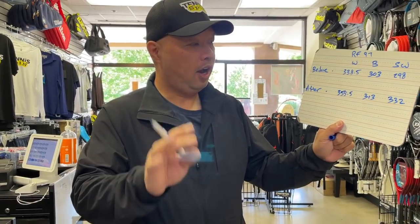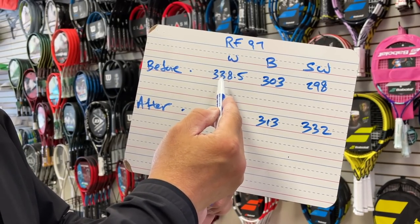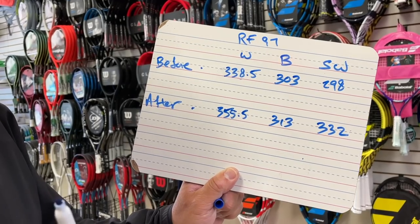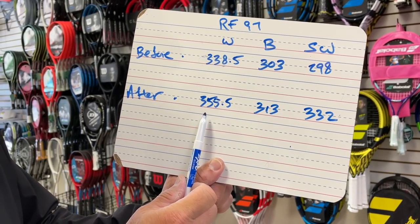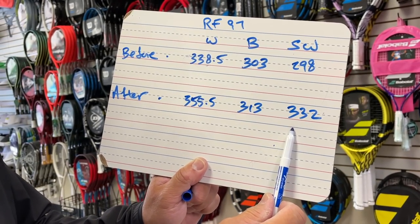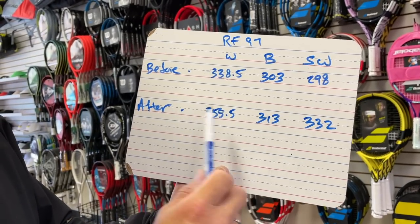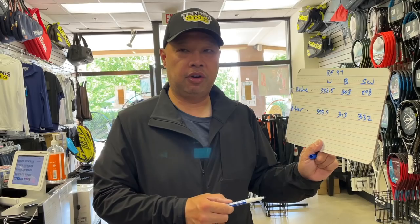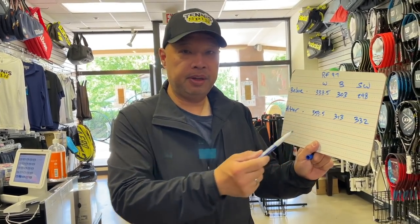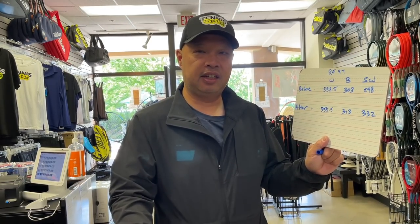Interesting. So how much did it change? These are actually pretty close to what they're supposed to be — that's supposed to be 340 right there, so not bad in terms of specs. We expect the weight to go up, we expect it to be a little head heavier, and that's correct. We expect the swing weight to go up a little more because we added strings to the head. So when you pick up a racket from the store unstrung, it's definitely going to be lighter than when you throw a set of strings on it, and this is how much it alters your racket — it's definitely going to be head heavier and you'll get more swing weight.